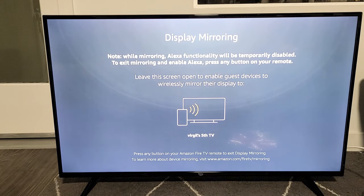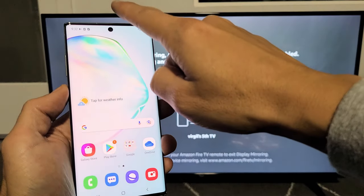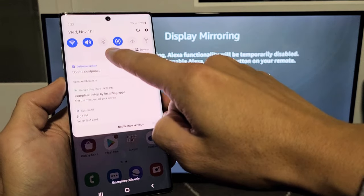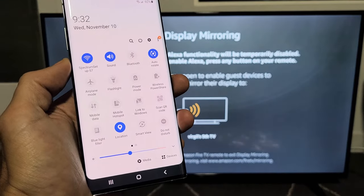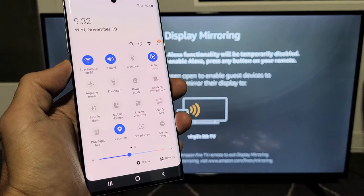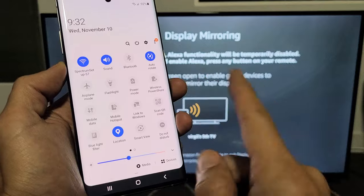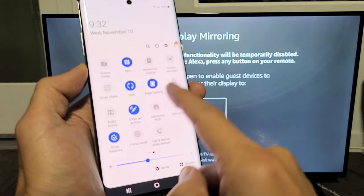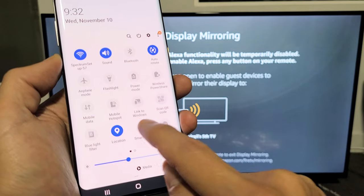Now you have to leave it on that screen. Next thing is go ahead and grab your phone. We're going to scroll down notifications like this, and then scroll down again one more time. Now you want to look for Smart View — Samsung calls screen mirror Smart View — so look for Smart View. I see my Smart View right here. If yours is not on the first page, swipe to the left and look for Smart View.